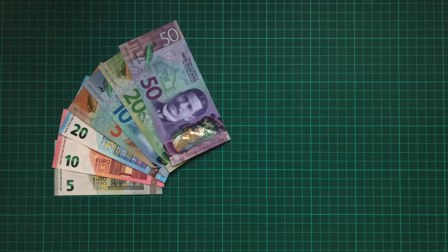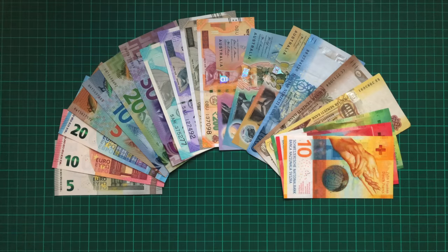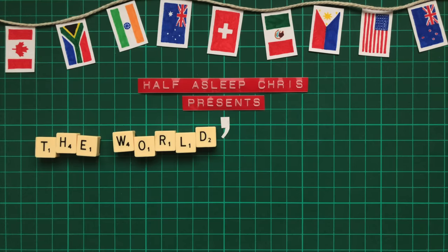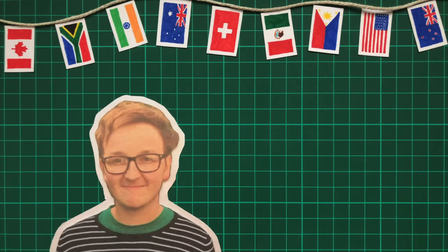Today's modern banknotes have an abundance of security features that make them increasingly difficult to counterfeit and easier than ever to identify fakes. And what's by far my favourite of these features is UV ink. Remember those invisible ink pens you used to play with as a kid? Well, they use that ink on money. So in this video I'm going to look at some basic examples right the way up to the creative masterpieces of 21st century banknote design.